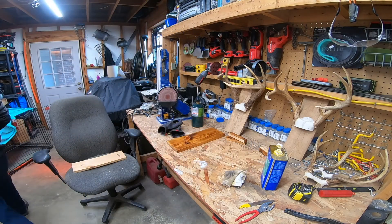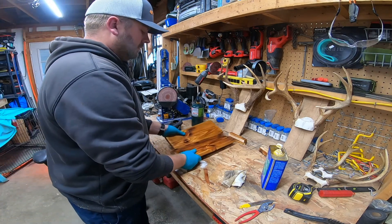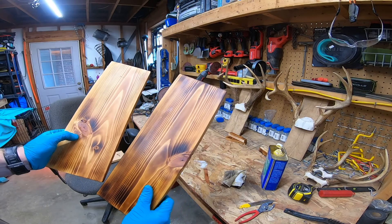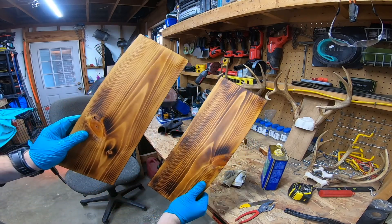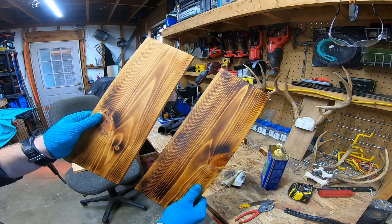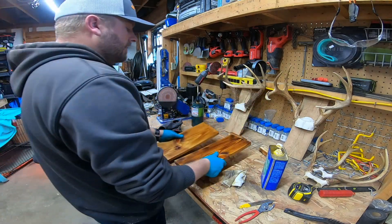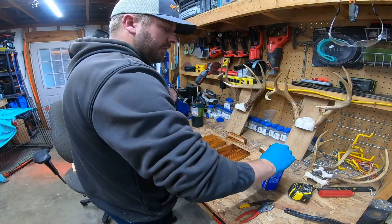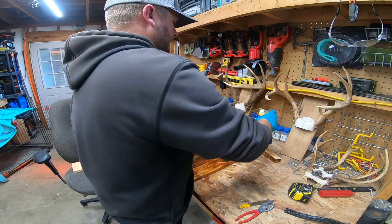I'm going to grab this other board and show y'all the two differences. This one's a little darker, this one's lighter. Tell me that ain't some good looking wood. I just love the way these look. So there you guys have it for part two — preparing the boards to get mounted.